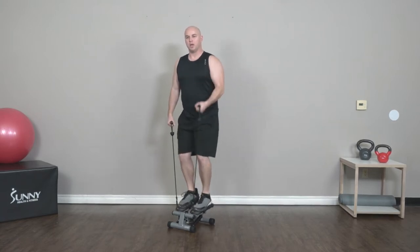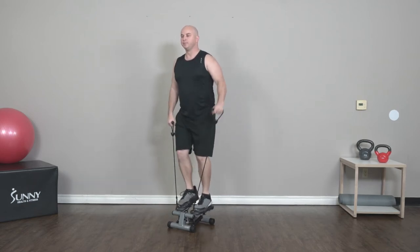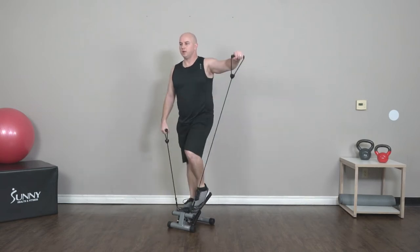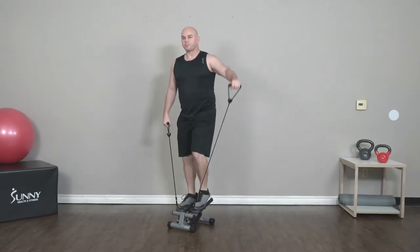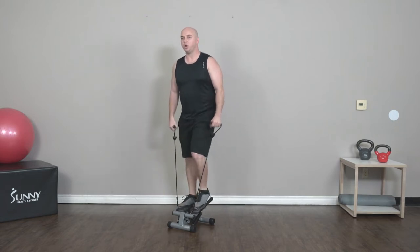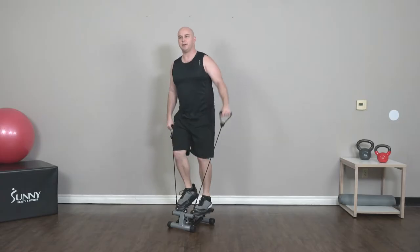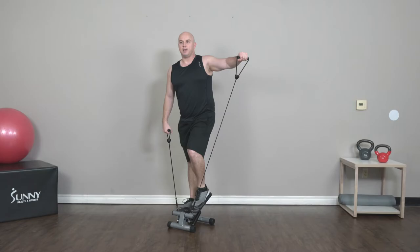Here we go — one, two, one. Lateral raises nice and smooth. Remember, not trying to go too high with this one. If the resistance bands are too difficult, just go up as high as you comfortably can. Hold that pace — got 30 seconds left, good job, keep going.